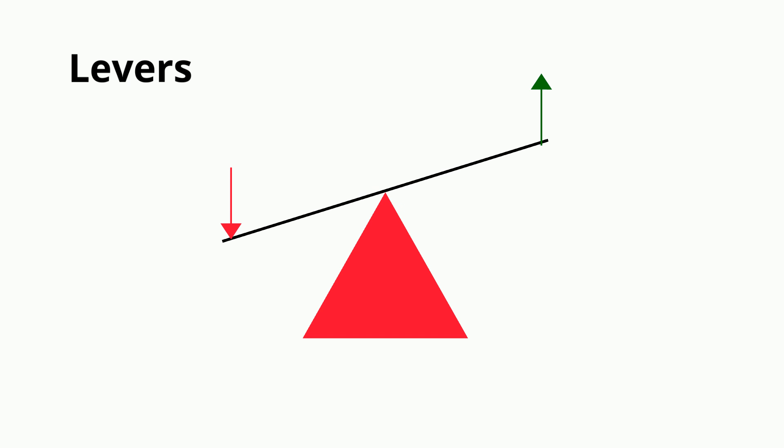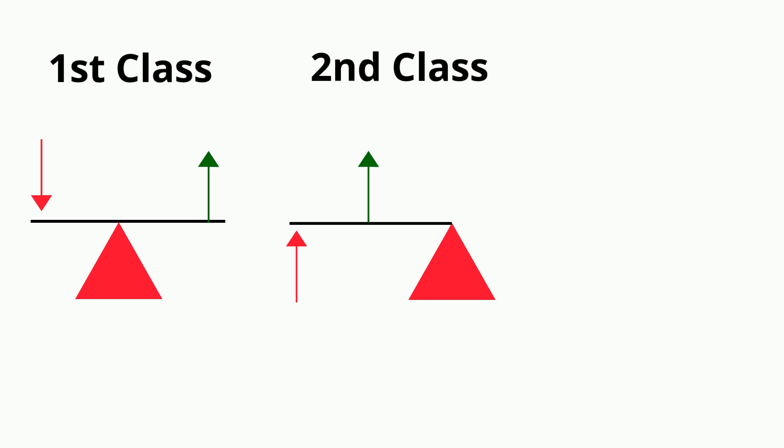It's the position of these three points — the force, the load, and the fulcrum — that distinguishes the type or class of lever. There are three classes of levers: first, second, and third class.